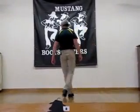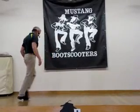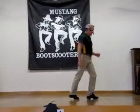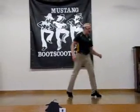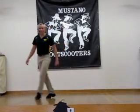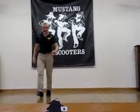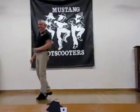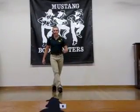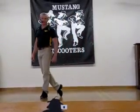One, two, three, and four, five, six, seven, eight. And one, two, three, and four, five, six, seven, eight. And one, two, three, and four, five, hold, six, and seven, eight. One, and two, three, and four, five, six, seven, eight. One, and two, three, four, five, and six, seven, eight. Sweep, one, two, three, hold four, five, six, seven, hold eight.